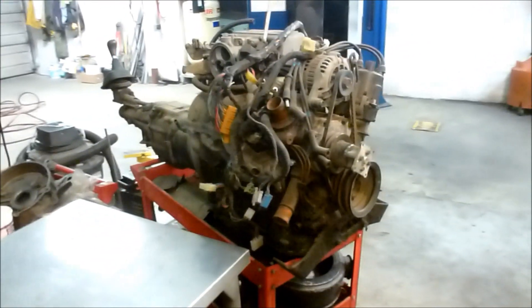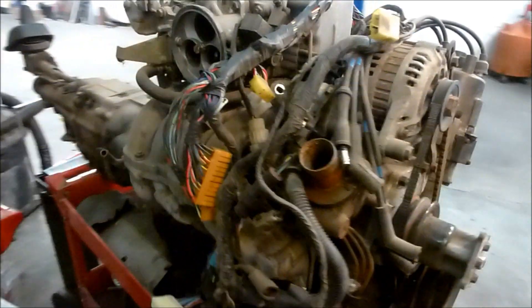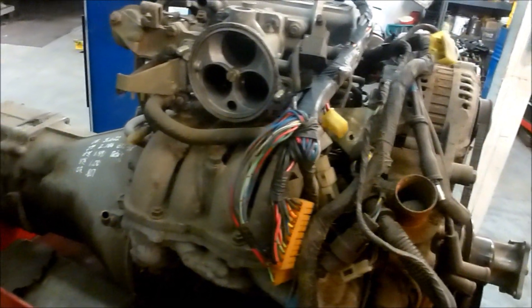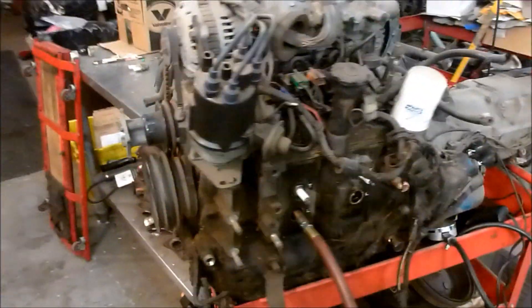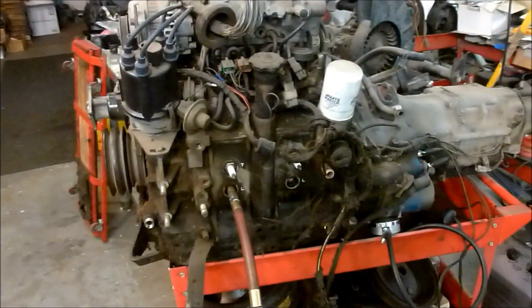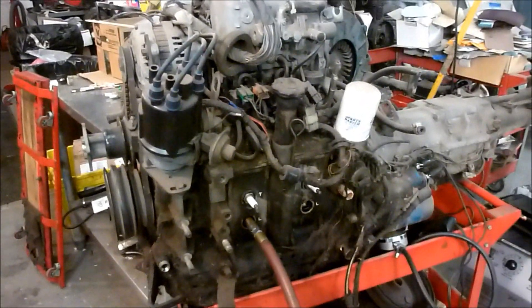What you're looking at here is a Mazda rotary engine. This is out of a 1984 Mazda GSL-SE. This is a two-rotor Wankel engine — a rotor engine. It's 1,300 cc, though actually less than that. They call it a 13B. And the transmission is attached here. It has a five-speed transmission.